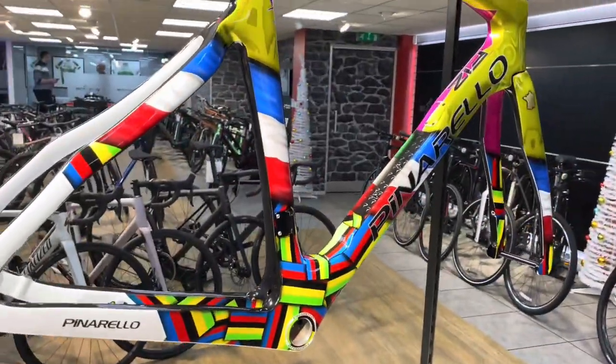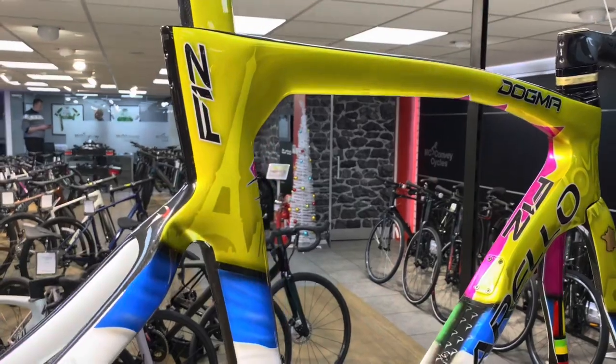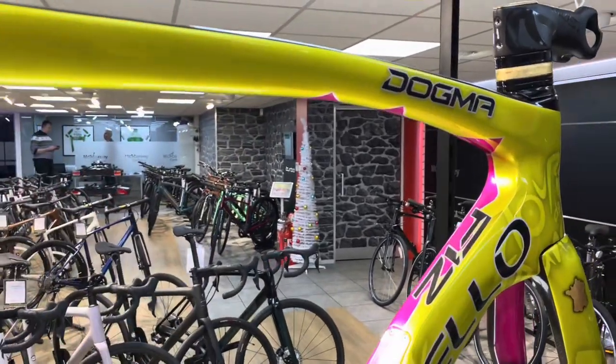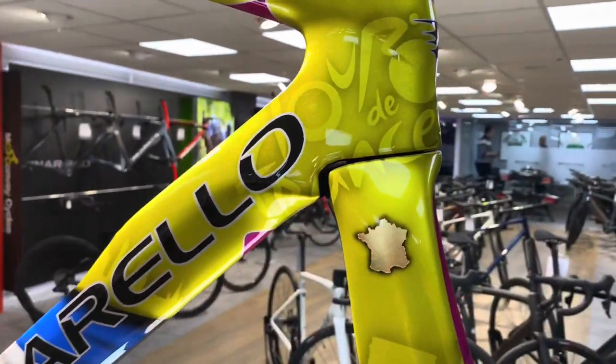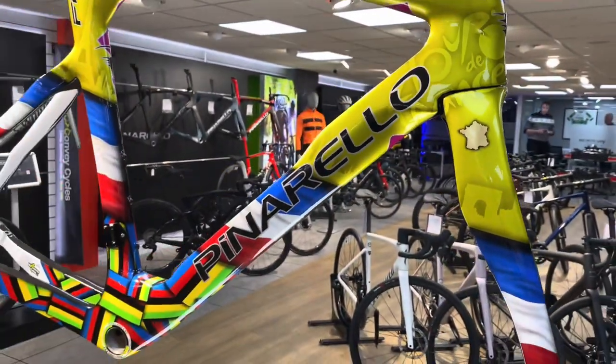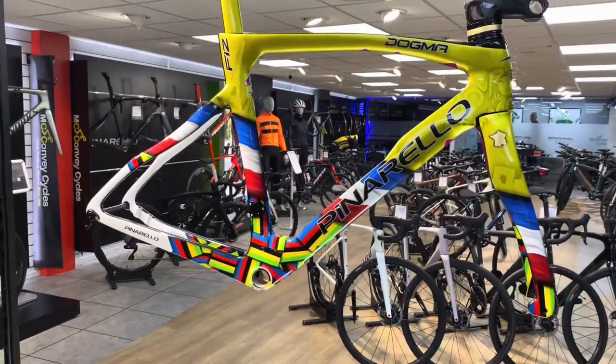Moving to this side of the frame, it's a celebration of the Tour de France — you've got the Eiffel Tower, a map of France, and the Tour de France logos. Why not take a closer look and see this stunning, one-of-a-kind bike?